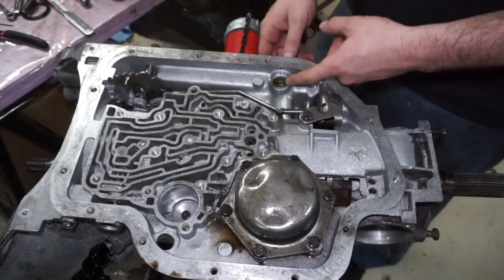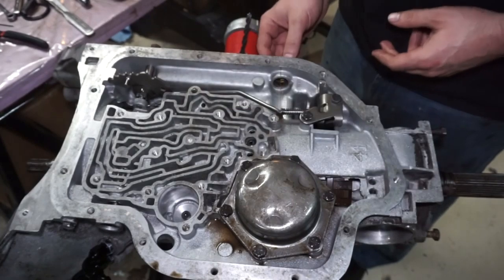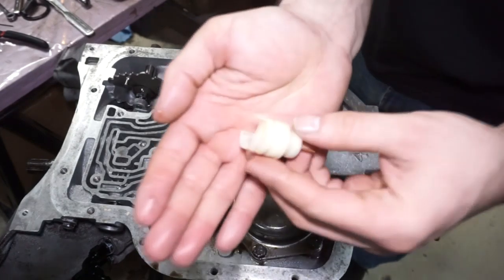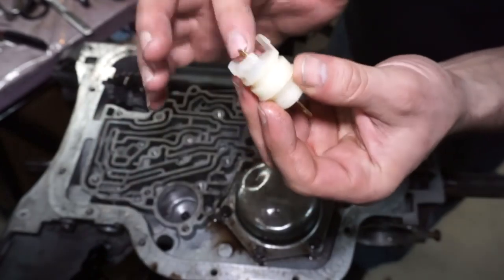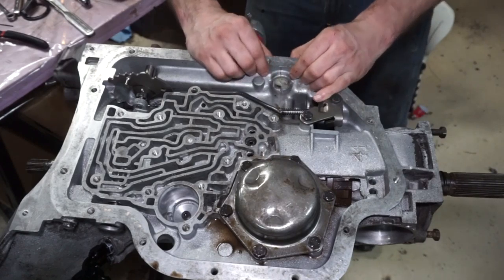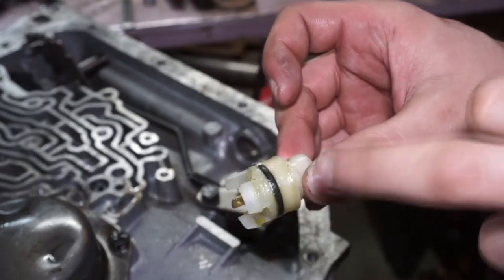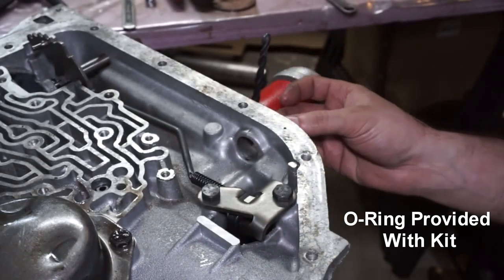So now that we got this on, we're going to be taking this little guy out of here. There's three little tabs on there — I just broke them off, they snapped off as soon as I pushed on them. So this is going to come out, and the new one provided with the trans brake kit is going to go in. This is going to be your wire connection for the trans brake solenoid. Just stick this thing in there — simple as that. Just remember to put the O-ring on there. I wiggled it and felt it was a little loose — it doesn't have the O-ring on it. So make sure you take the O-ring off the old one and put it on there.